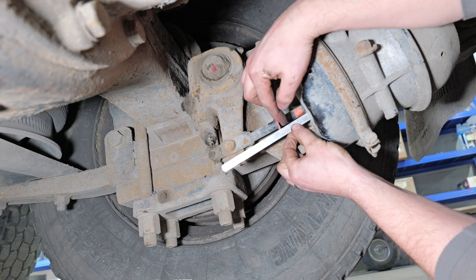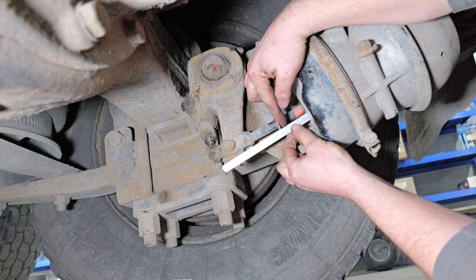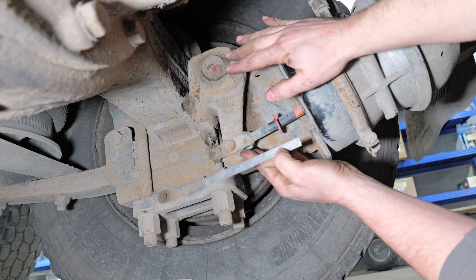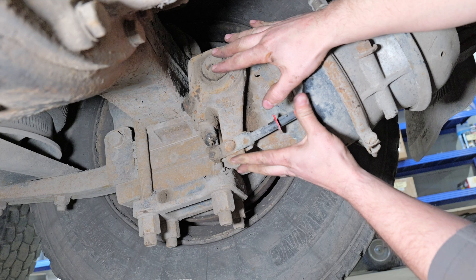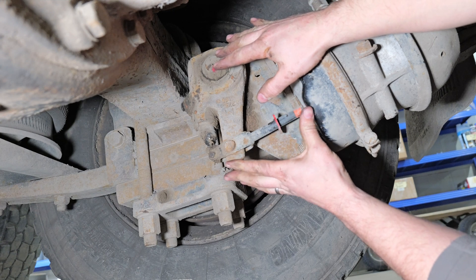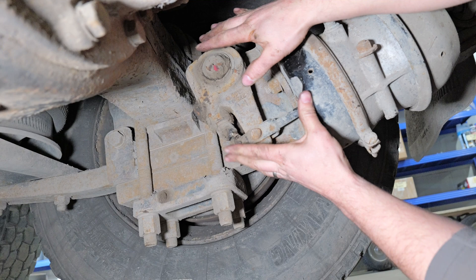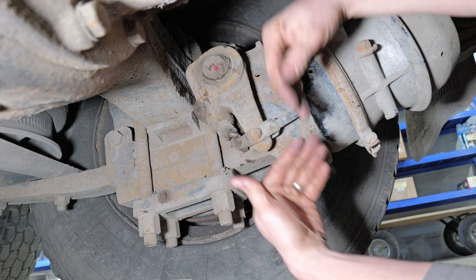We apply and release more than once and can see that position is less than two inches, so this brake is properly adjusted. But now, if our customer came in with an excessive brake stroke, what we want to do is intentionally take it out of adjustment.